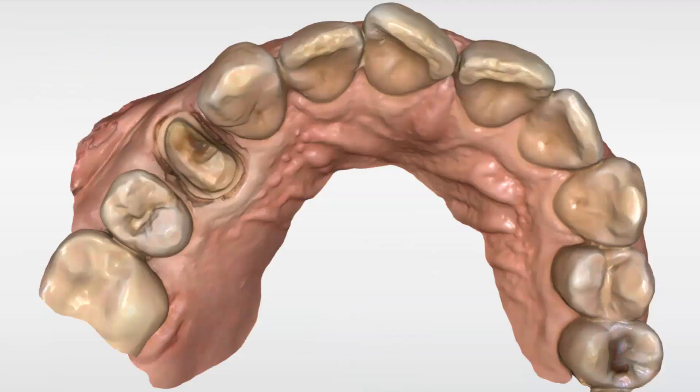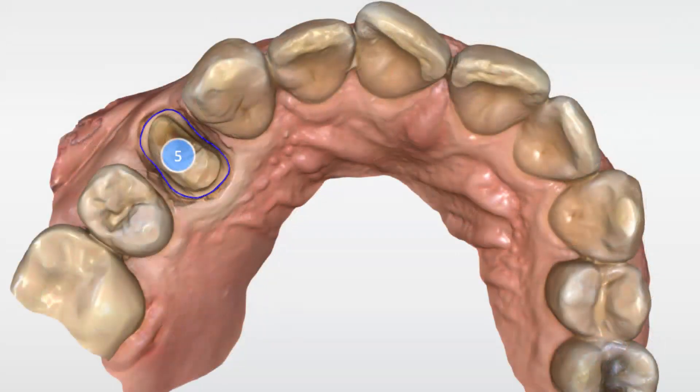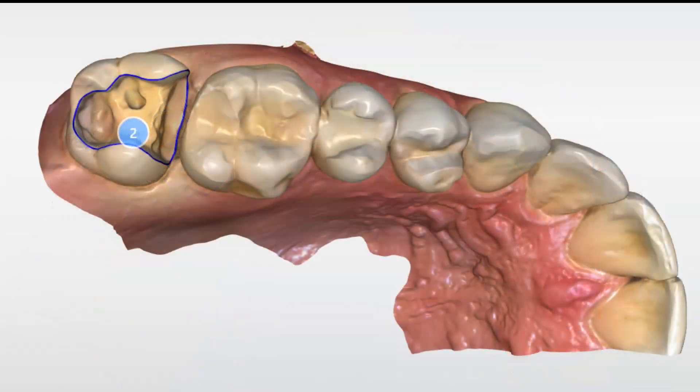The PrimeScan has the ability to capture margins crisply and accurately even in subgingival situations. This would be fantastic alone except for the fact that the CEREC-5 software finds them automatically almost every single time. You don't need color, tools, or different intensities when the software does it for you perfectly — even in extremely tight situations like partial coverage on second molars, the software operates seamlessly identifying the margin.